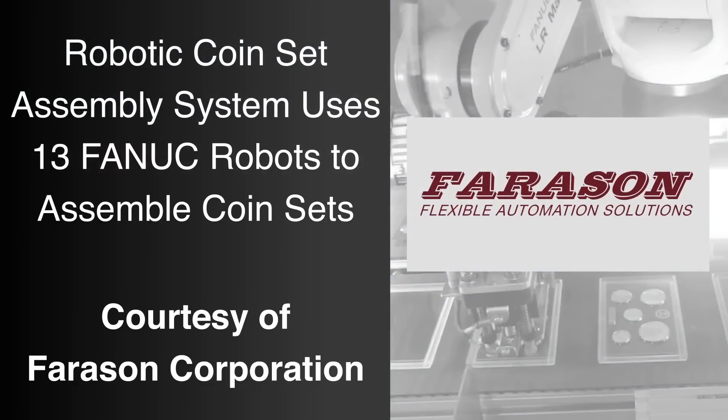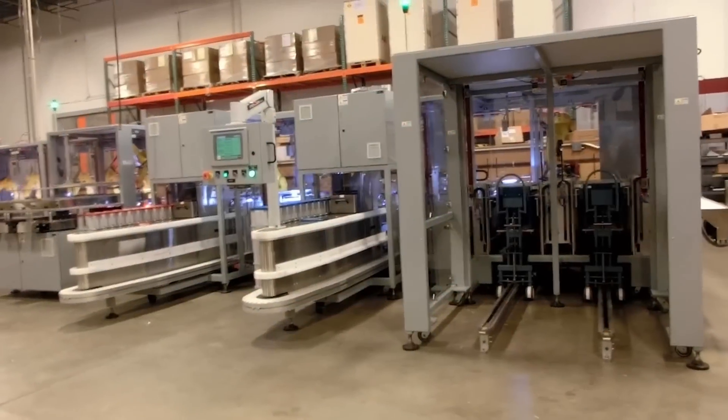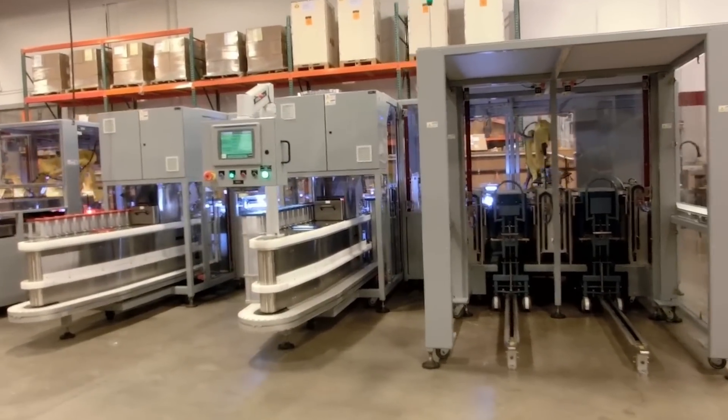FANUC America Authorized System Integrator Ferrisan Corporation developed this automated system to use 13 different FANUC robots to assemble a variety of proof coin sets.